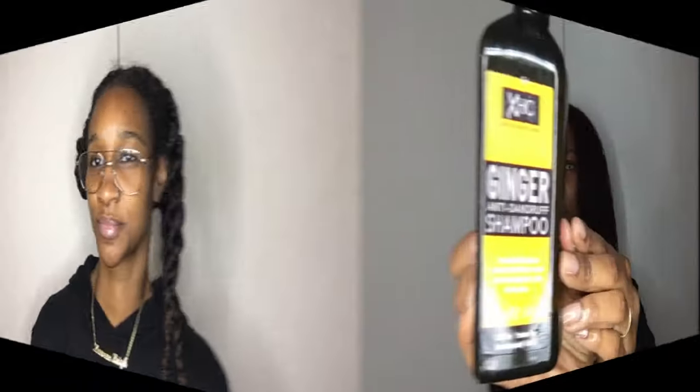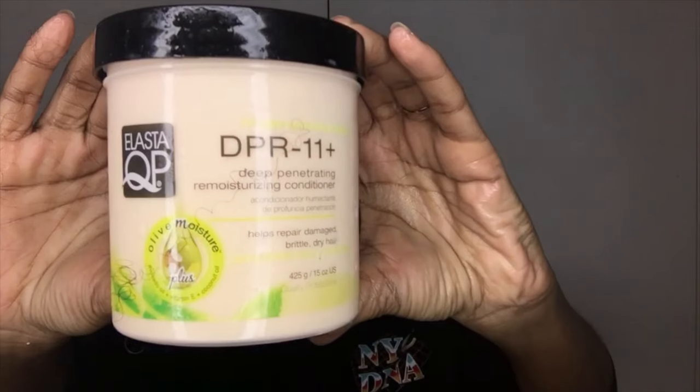Once detangled, I'm just going to twist my hair up to keep that section out of the way. I used anti-dandruff shampoo just to make sure I have a nice clean scalp to work with.